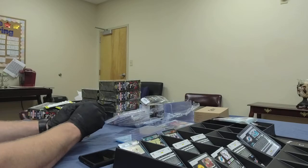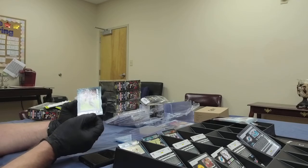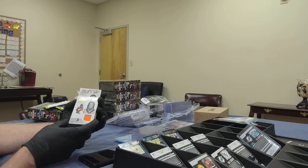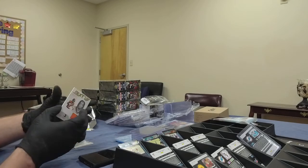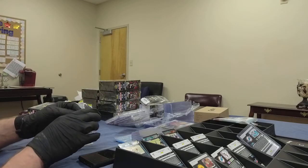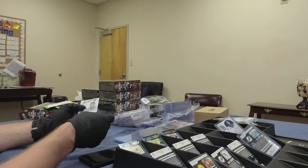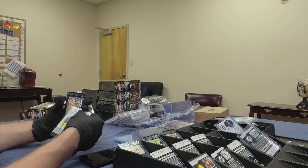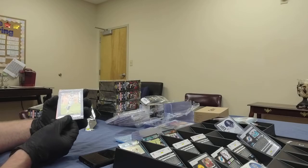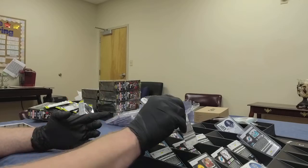Last pack from box number one. We've got Marvin Jones Jr. We've got a Jerry Jeudy relic patch card — very nice. It's a rookie card, not numbered but still a nice card. We'll get that taken care of for our Broncos owner. Next up: Josh Kelly. With the injury to Akers, Josh Kelly could definitely be the next man up. We've got Albert for the Broncos — another rookie — and Grant Delpit for the Browns, another rookie. That's box number one.